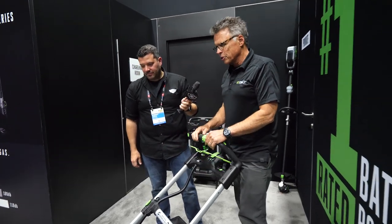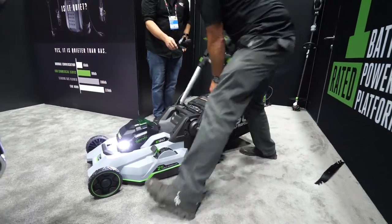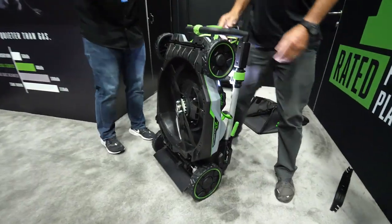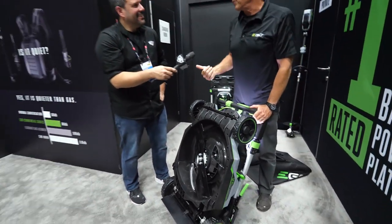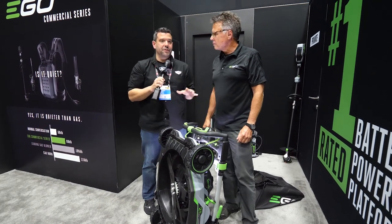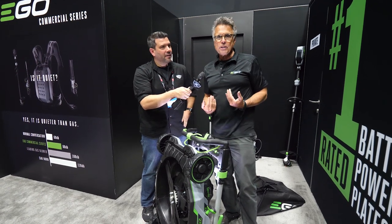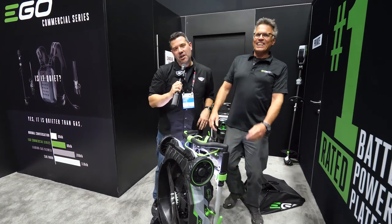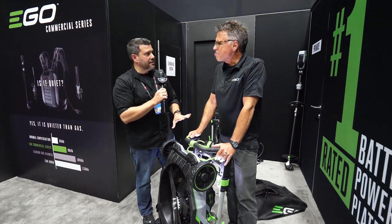It's quiet, no fumes, starts at the press of a button, and does the legendary EGO fold. By the time you're seeing this, it's available — December 9th. You can go get one online right now.